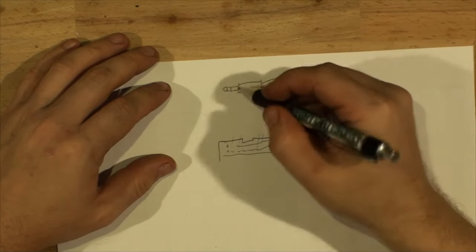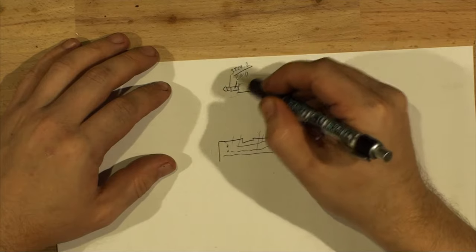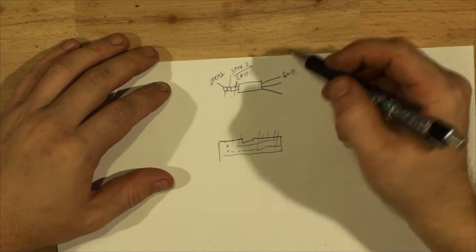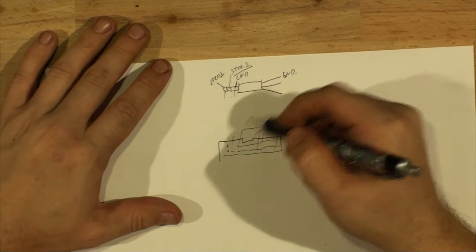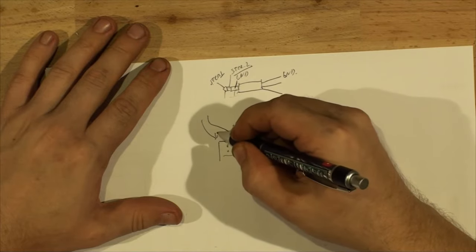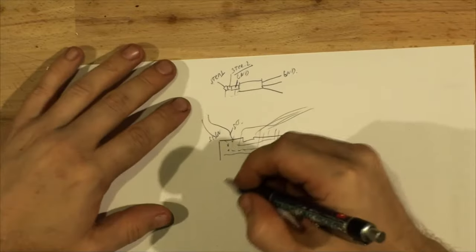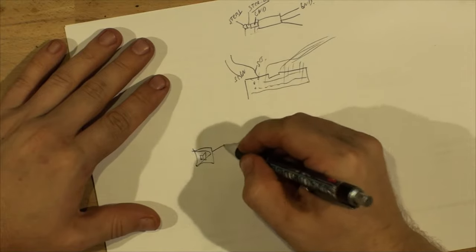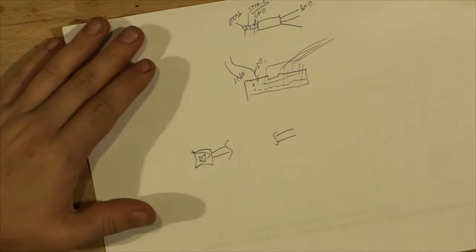You'll have three cables coming out of the jack — one for tip, ring, and sleeve. One will be ground, the second will be Steering 2 which is barely used, and the first one — the tip — will be Steering 1. In my case I'll be using Steering 1 and ground. From the harness the cables go into your vehicle. If it's just one wire, the second one is already grounded and you'd only be working with one.